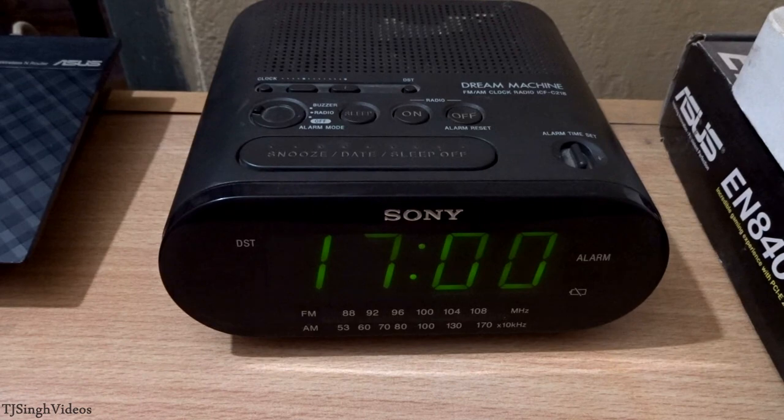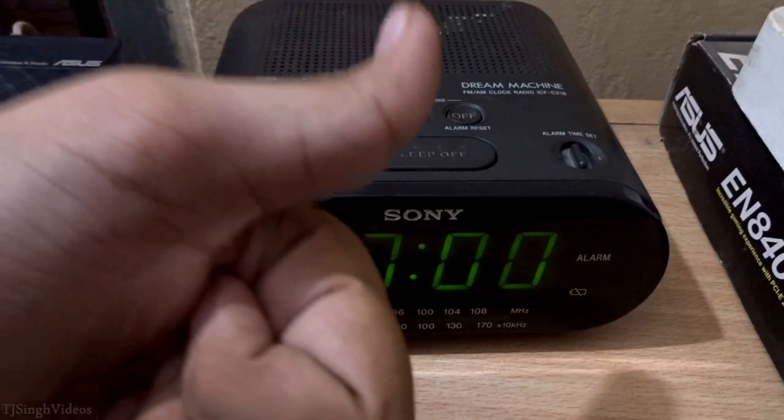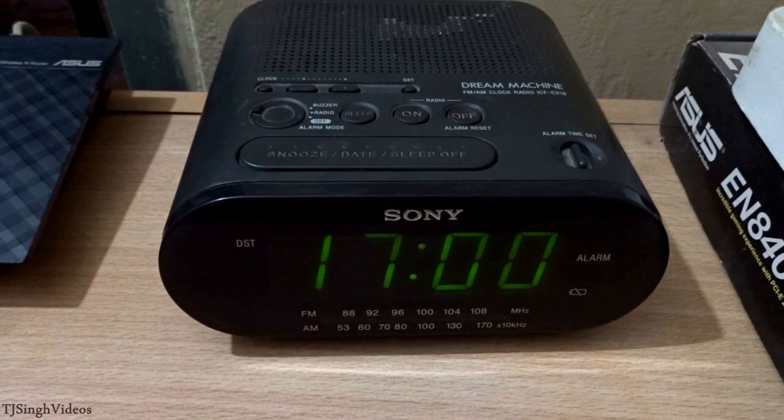Thanks for checking out this guide video where I showed you how to use the Sony Dream Machine FM clock radio ICF-C218. I hope you enjoyed this and found it useful. If you did, please give this video a thumbs up and subscribe to my channel for more videos. I hope to see you in my next video — peace!